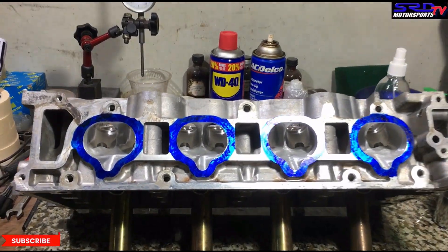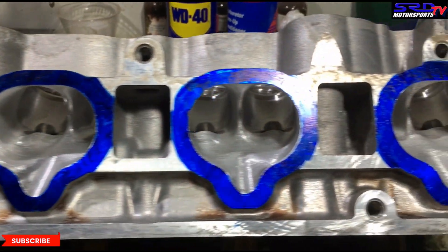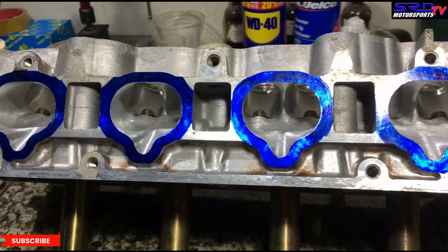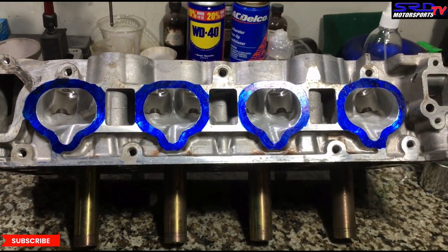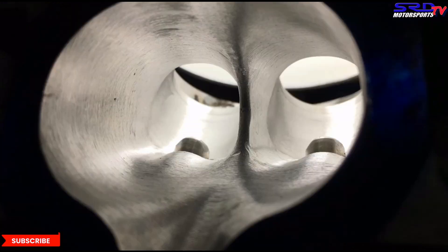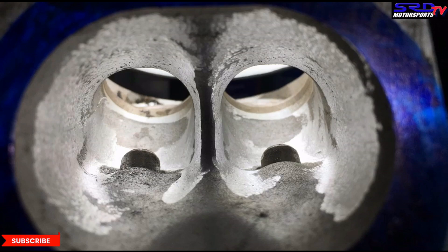We are finished with the 80 grit and the head is washed clean. Now look — you can see the port side walls and the transition to the bowl is really consistent. You can see the divider and the bowl are shaped well and not too much. On this other side, if you remember earlier there were areas down the throat that we didn't touch with the carbide.